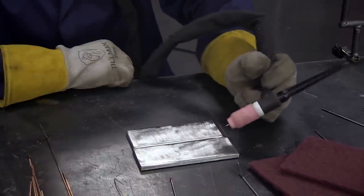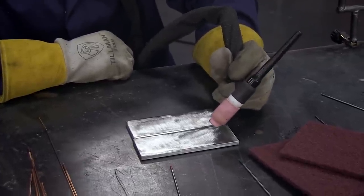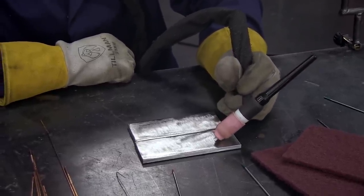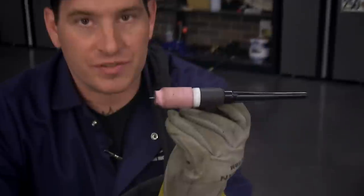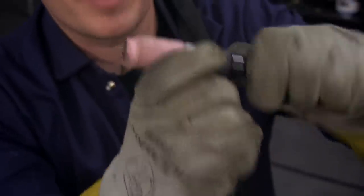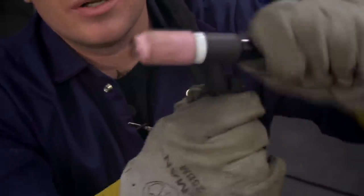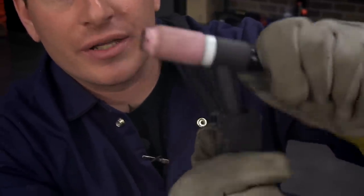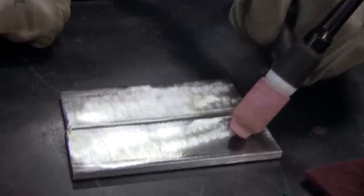When you're welding, the torch angle is very important — how you're setting your hand up, how you get the torch set up. If we were welding straight on here, this is probably a little bit too much stick out. So what you want to do is loosen your back cap and push it in a little bit. You want to push it in just a little bit so the tip isn't quite touching but is really close.